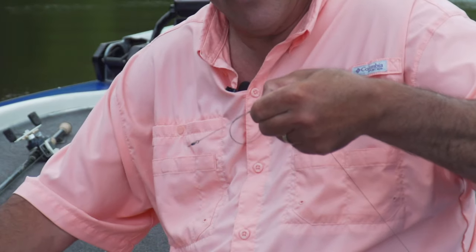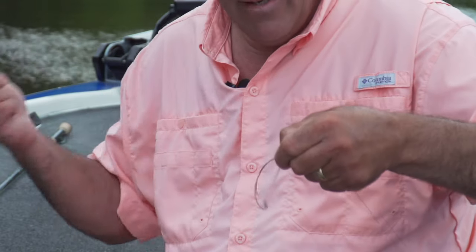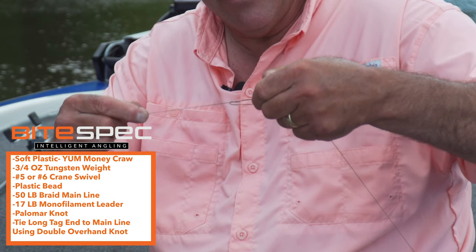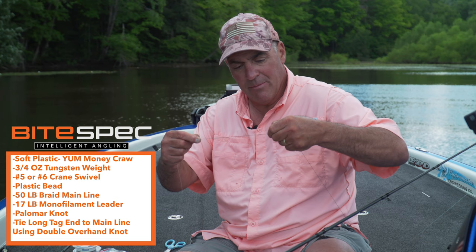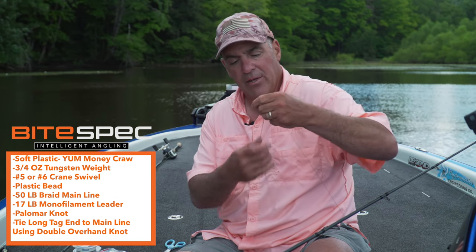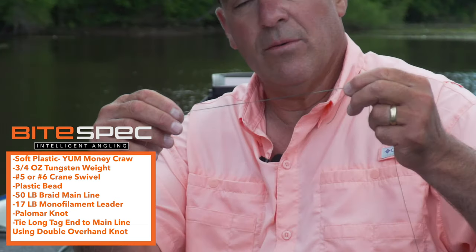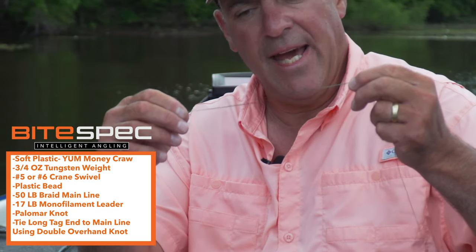Now I slide the knot, keeping both the tag line and the main line tight, and slide the knot up to my fingers, then cinch it down. There it is — all you have to do is trim off the excess and you have your double braid protection. It's that easy.